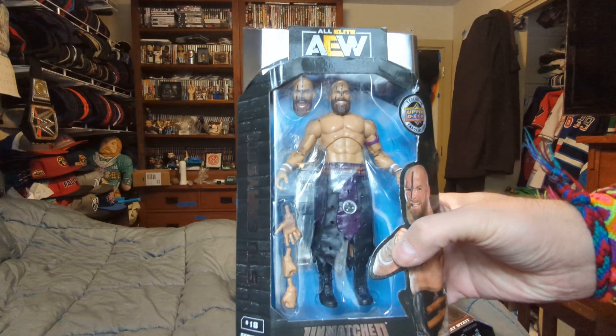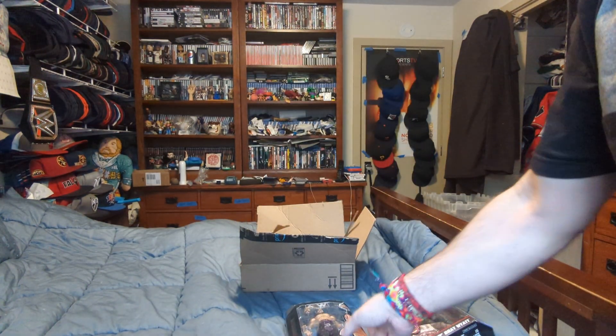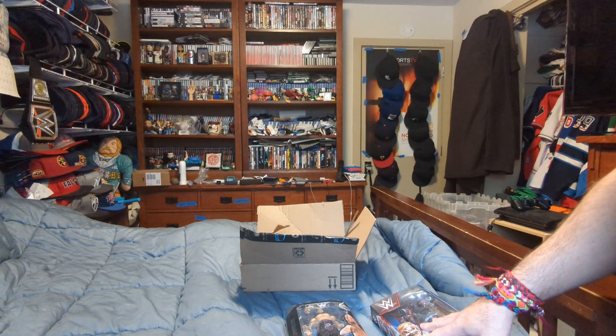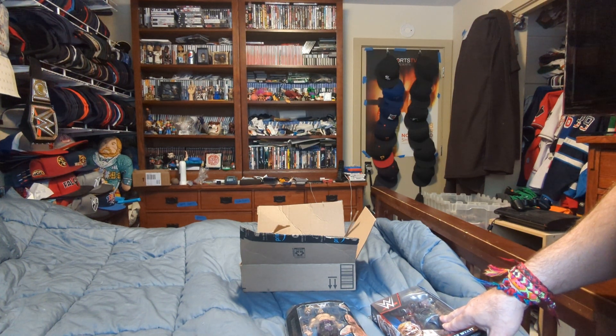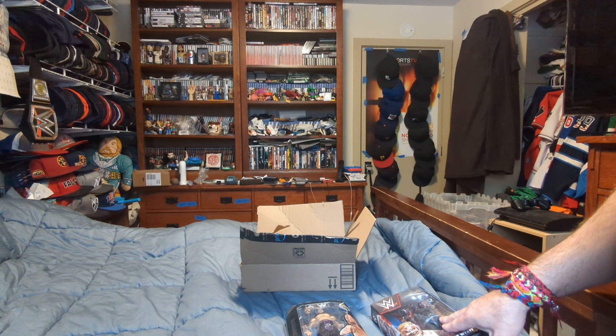I also call the AEW figure an Elite. And The Fiend — I'm not going to open it right now because it's tied down. I'm going to let one of my parents help me do it.